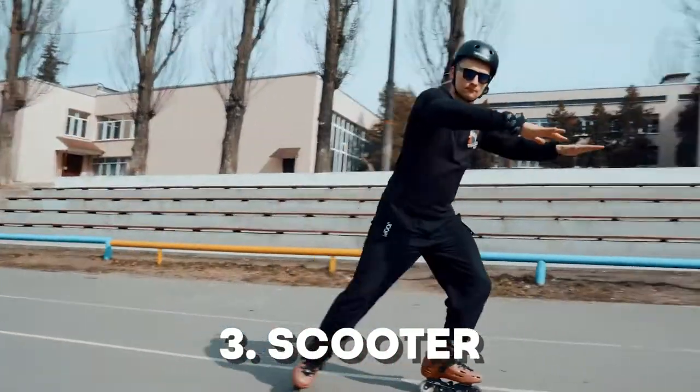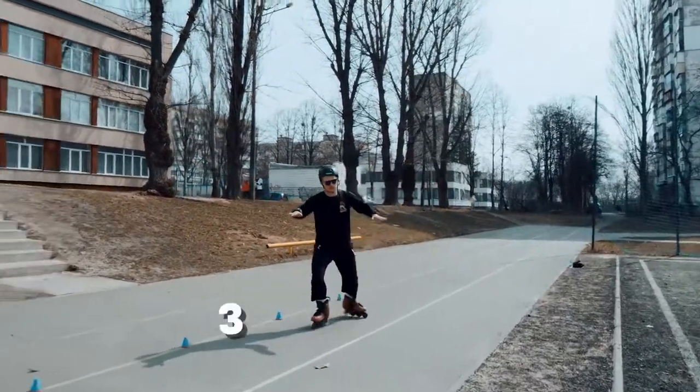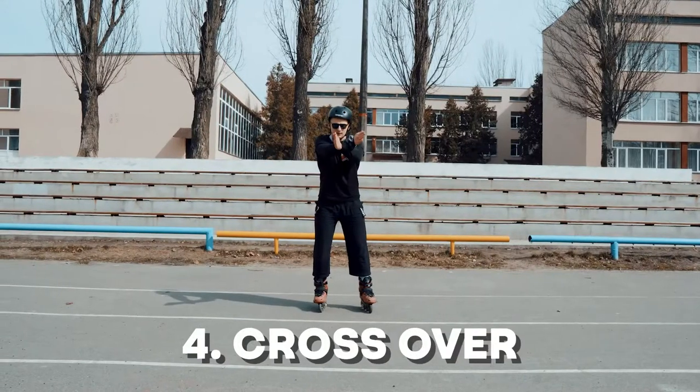If you want to know how to skate good on inline skates, you have to skate well on inline skates doing a scooter. Next trick named Crossover.